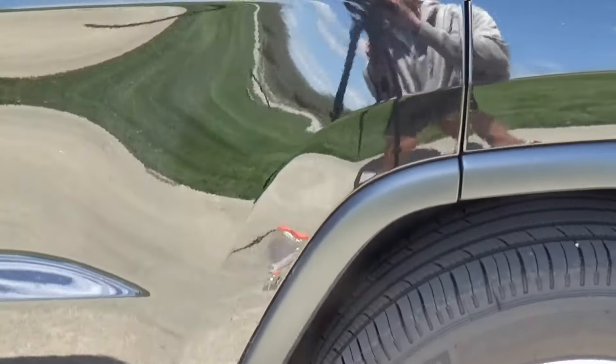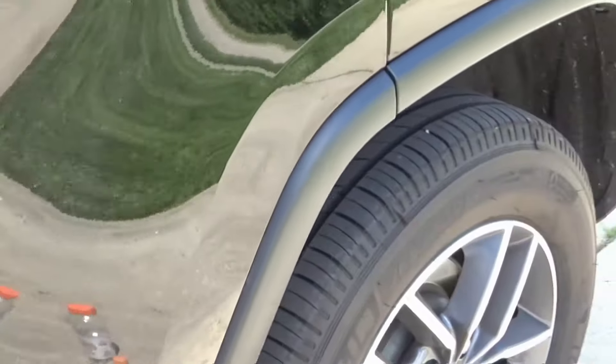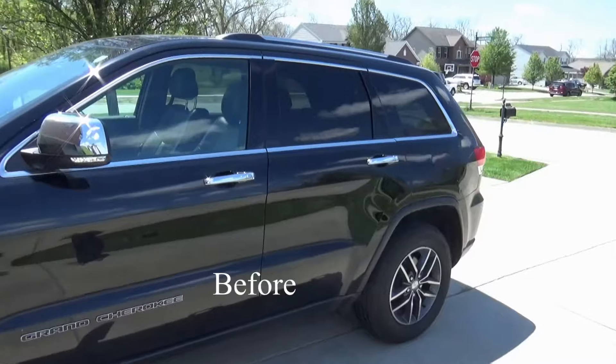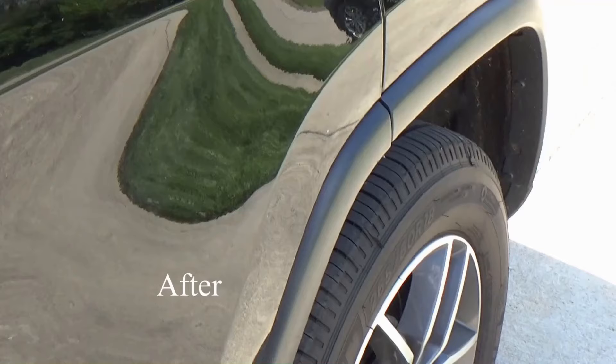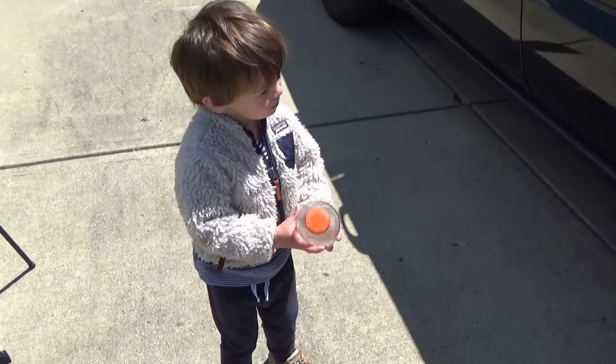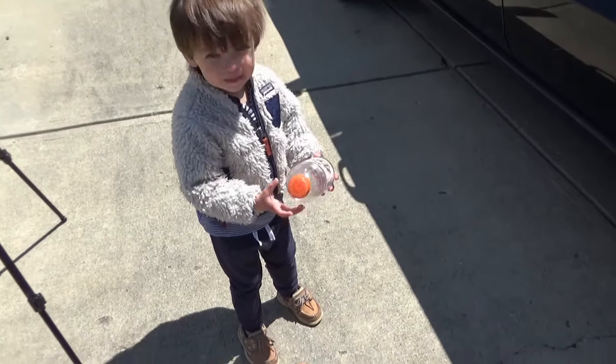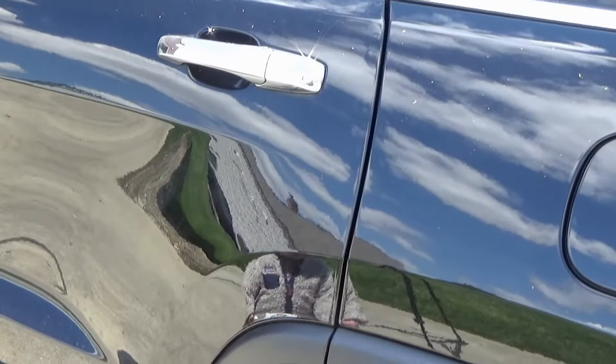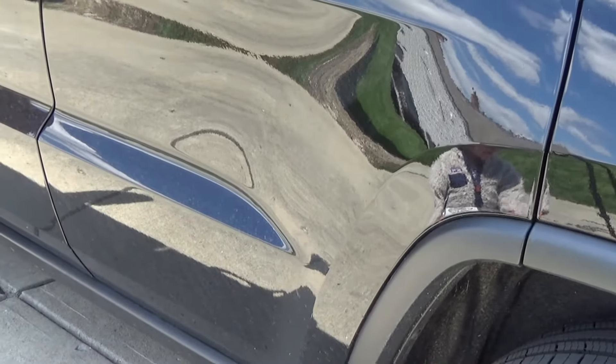A lot better than it was at least. So all it needs is just a couple of Gatorade bottles, a two-year-old to help you scuff it up, and a hot melt glue gun. Back in business.